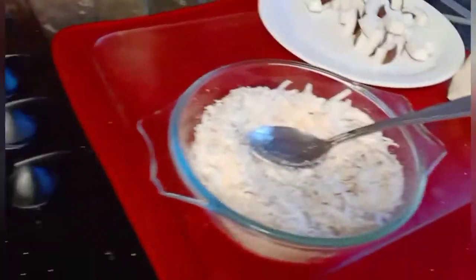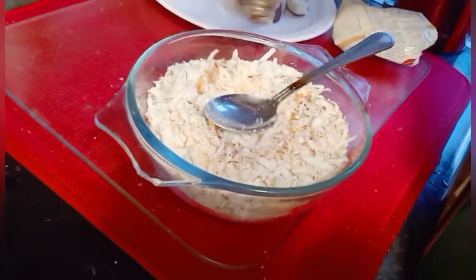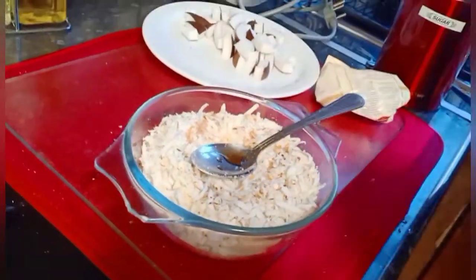You can also add vanilla — it doesn't matter whether you're using the ground almond, you can still use vanilla, just for flavor.